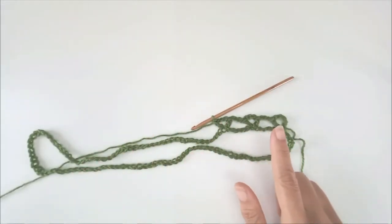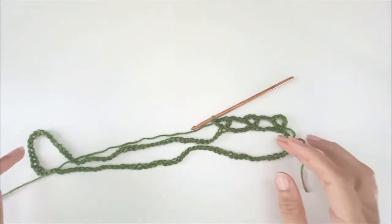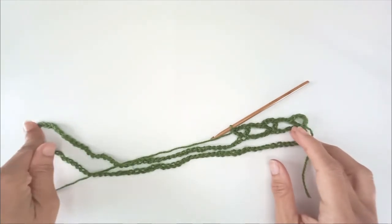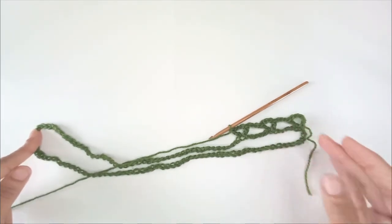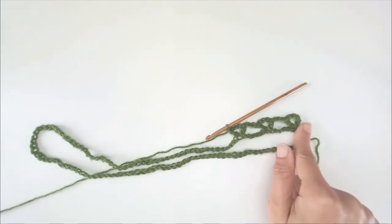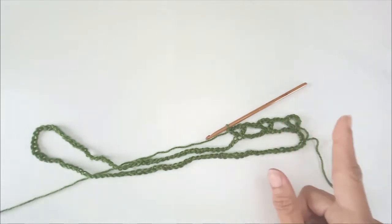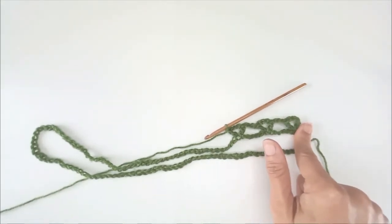That's the pattern all the way around, with just 2 exceptions. This is why we needed an even multiple of 6 — because at the halfway point I'm going to put 2 V's, which I guess is a W. We'll call it a W. I need to put a W at the halfway point and a W at the start. I've already worked 1 V here, so I just need a 2nd V when I close the round. Start with 1 V, end with a 2nd V, making the W.